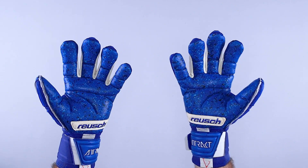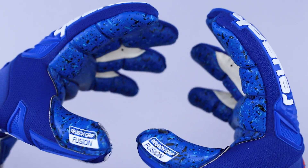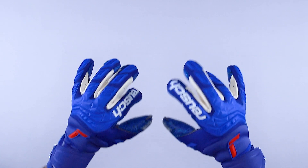For me this fits true to size — I'm a size nine and it fits true to size. It's available in adult sizes seven through twelve at keeperstop.com, so if you have any questions on fit we're here to help. The evolution negative cut offers a tight, soft, flexible, ergonomic fit, which is exactly what you want out of a goalkeeper glove.